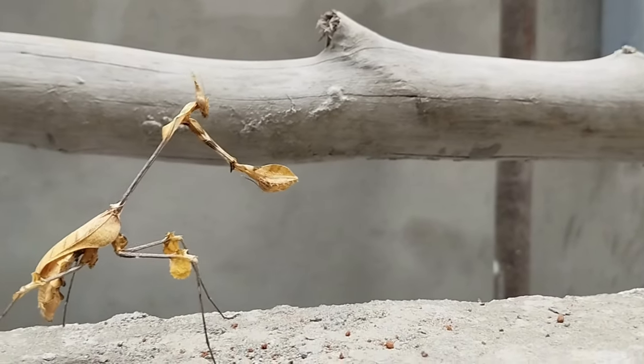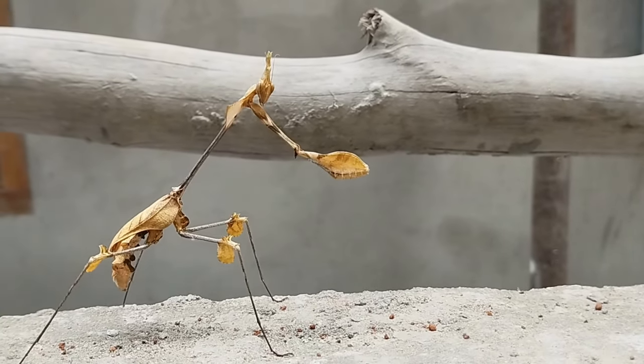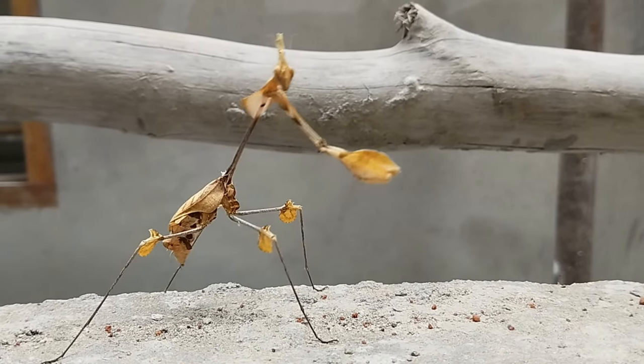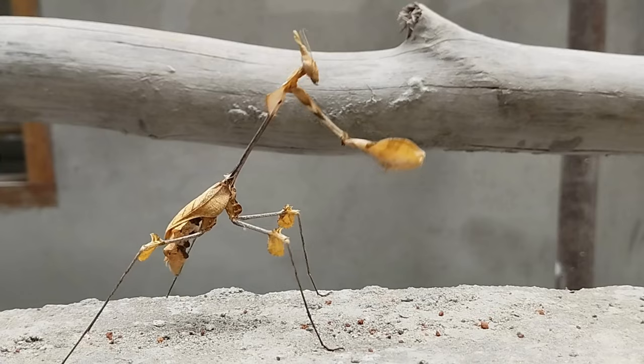Like other mantises, they are ambush predators, patiently waiting for prey to come within striking distance before capturing it with their sharp forelegs.